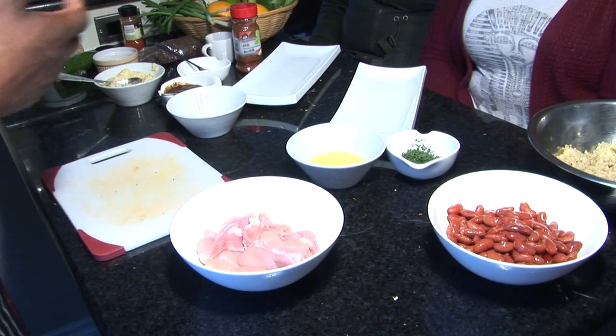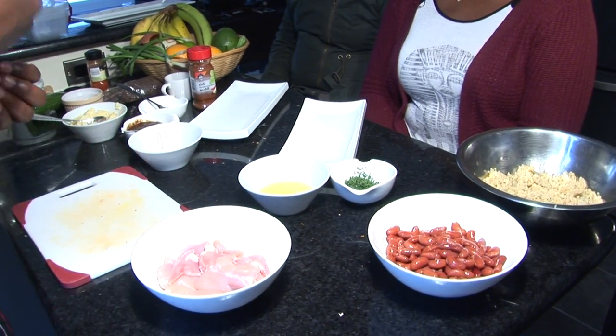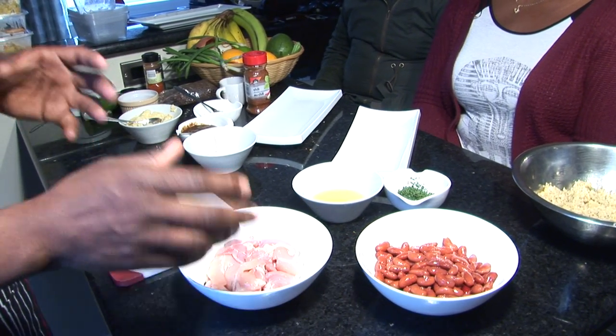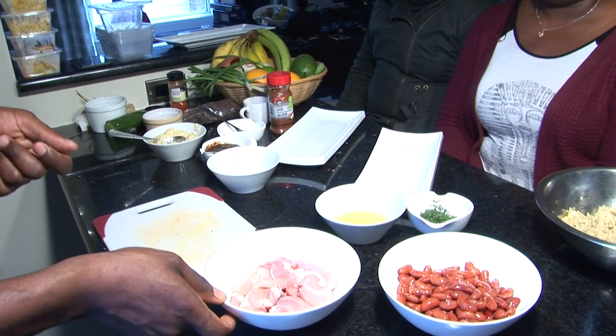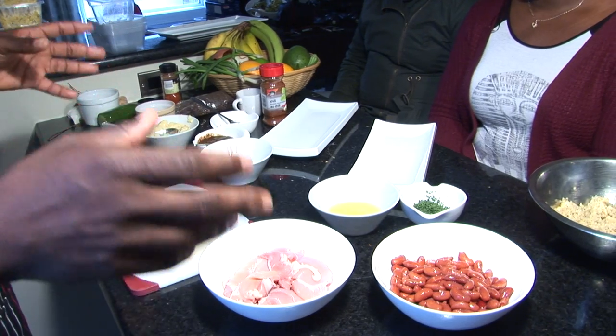Today what I'm going to do for you guys is a healthy dish. I'm going to put a spin on Jamaican rice and peas, but I'm going to use quinoa with kidney bean. I'm also going to serve this with a pan-seared jerk chicken thigh — we're not going to use a grill, it's going to be all in a pan.